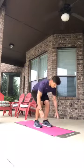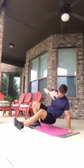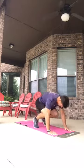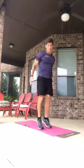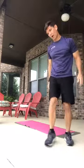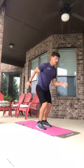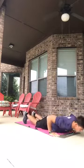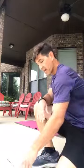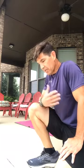Number seven is the sit-out burpee. Burpee out, have a seat — sit-outs right here — one, two, then stand back up or jump up. Come out, come in, sit out, sit out, then come up. Number eight is running in place — do your burpee, come up, hop, and run in place for a count of six. You can do two to ten running steps, then do the next burpee.